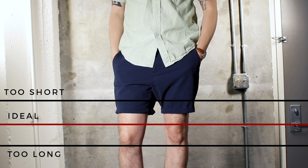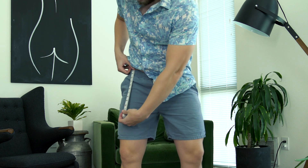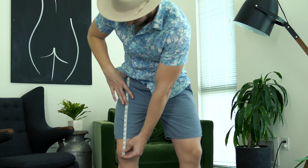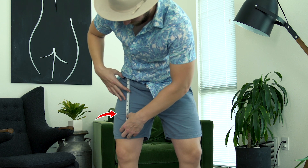Up first on the list: how long should your shorts be? It's easy to give a simple answer like three inches above the knee or four inches above the knee, but not all of us are the same exact height. So I've worked out a ratio you can do at home to figure out the shortest your shorts can ever be. Take a tape measure or a tailor's tape, put it at the top of your hip and measure down to the top of your knee. I got 18 inches, so divide that by two, which is nine, and then add two inches.